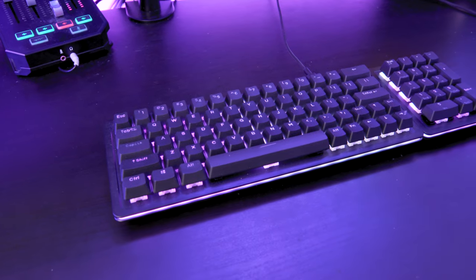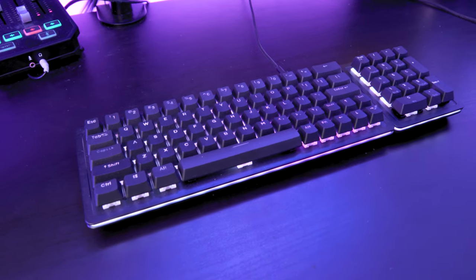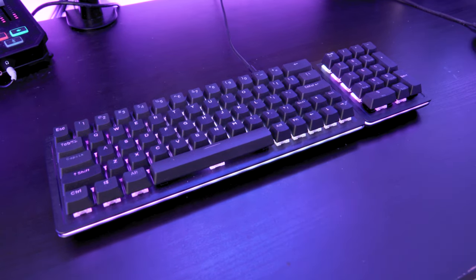Unfortunately, with this in mind, my fears with 60% keyboards were confirmed. The Mountain Everest 60 gaming keyboard is an absolutely lousy option if you're going to be running it as your daily driver for work.